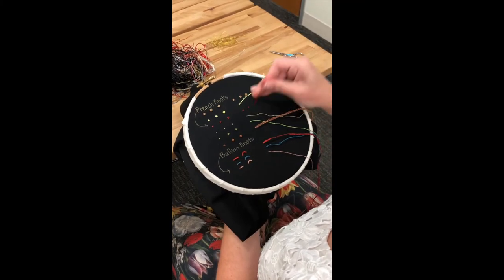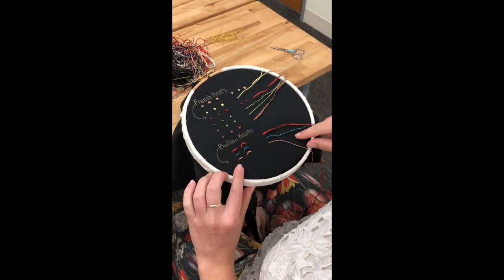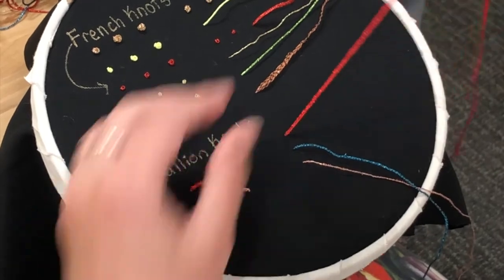Jumping down to the bullion knot samples, which I have down here, I've done this in a few different types of threads as well. This one's a flat thread, a cord, and a slightly thinner thread. We'll start with this flat one here.